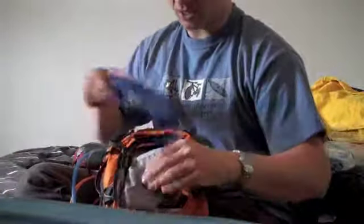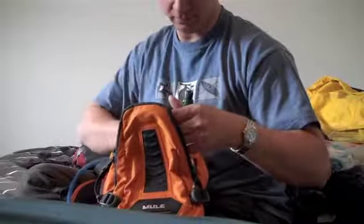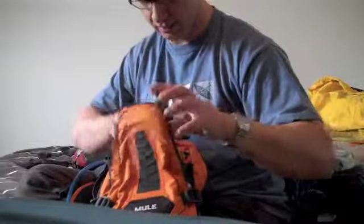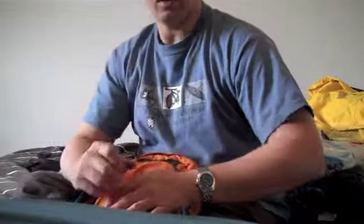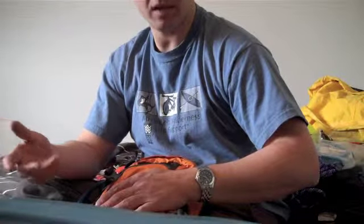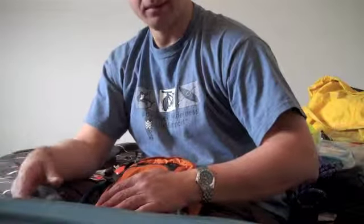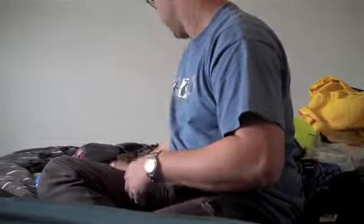In the front pocket I have my sunblock, my lip balm, and a light stick just in case. One thing I'm going to add for lighting is a small emergency headlamp — the ones that are about that size, not very big. Usually you don't want to be out in the dark when biking, but something could happen and you could end up there. I don't want to carry a full headlamp just for that, but I want to have a small one. I just have to buy it and add it to this kit.